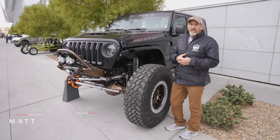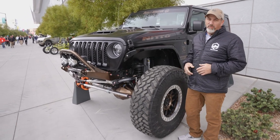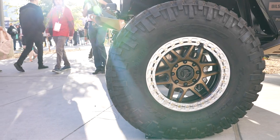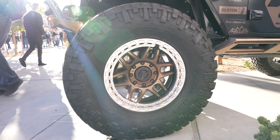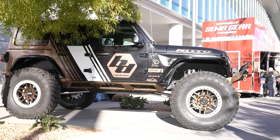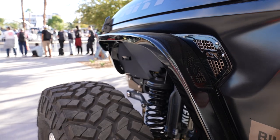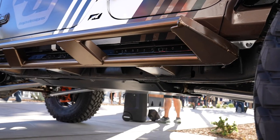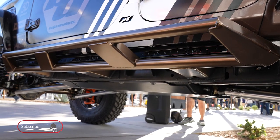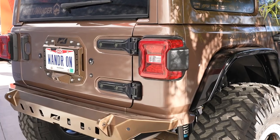This is Matt Thompson from 3D Off-Road. We built the baddest Wrangler out there for Built to Wander. We started out with a 42-inch Nitto Tire Trail Grappler, custom 20-inch wheels from KMC, with MotoBuilt armor completely around this thing. We did a front bumper chop, the high clearance fenders, and rock sliders — because when we get this thing out in the rocks, we want to know they're going to hold up and not damage the body and the rear bumper.